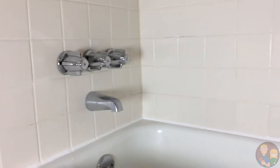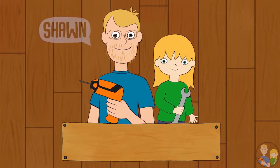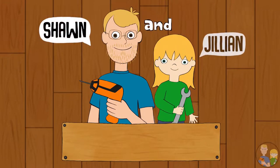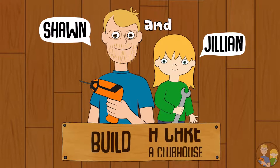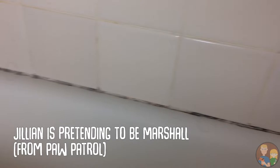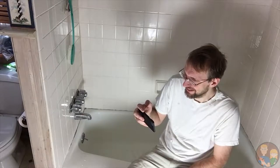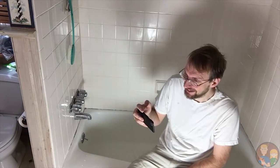Today, with Shawty Jilly and Bill, we're going to reseal our bathtub. And it's going to stay mildew free for a long time. Let's start!